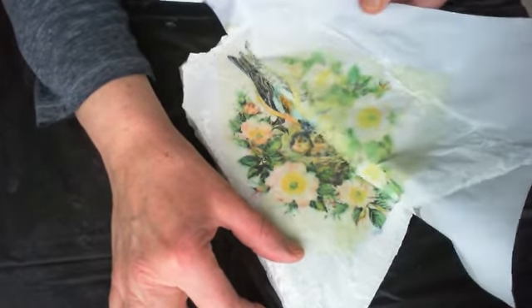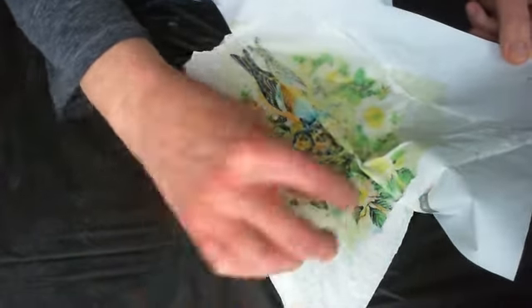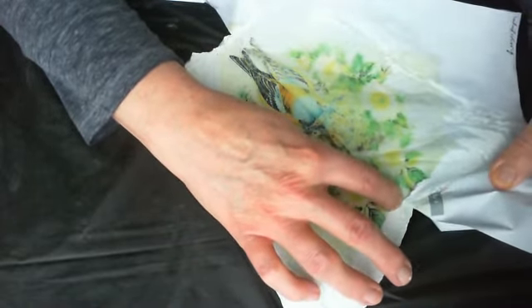I will also say I wet the freezer paper a few times and let it dry in between each of the times that I wet it.